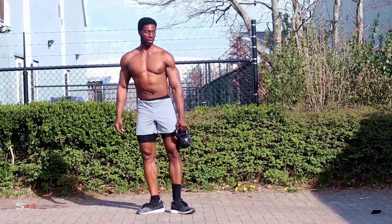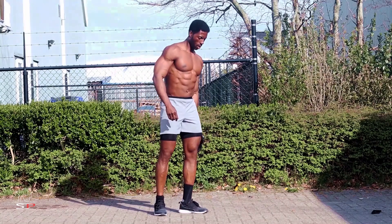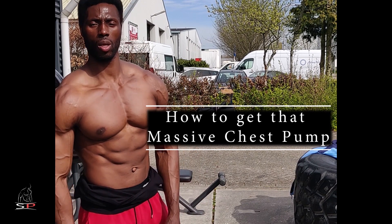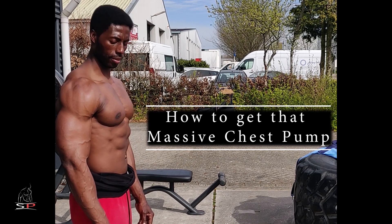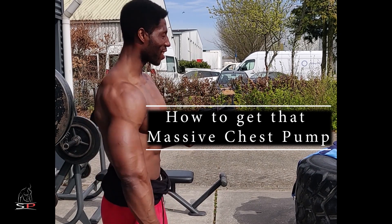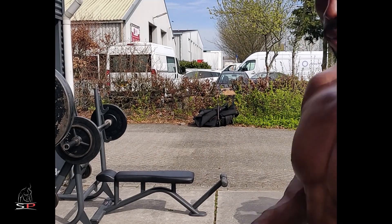Thank you very much for watching — that's it for me for today. I hope you give this routine a try, because I guarantee if you focus on doing this three times a week — three sets, 12 to 15 reps each combination — you should be seeing major results in a couple of weeks. Please don't forget to subscribe, like, share, and I will see you on my next video coming very soon. Stay tuned — easy work, I'm out.